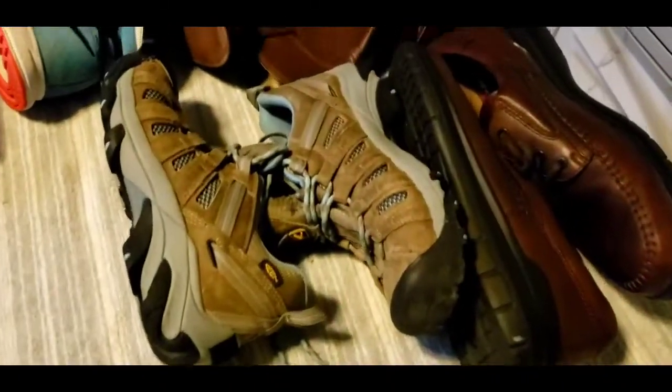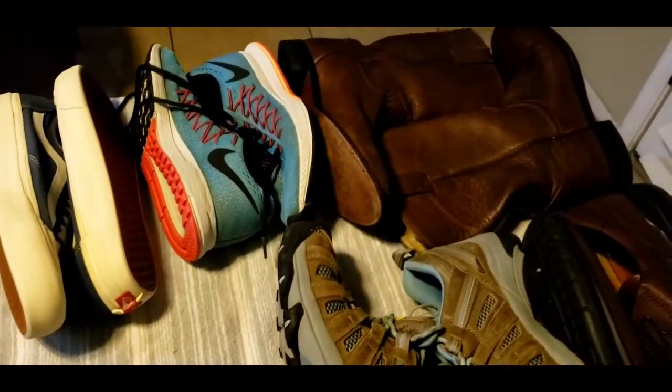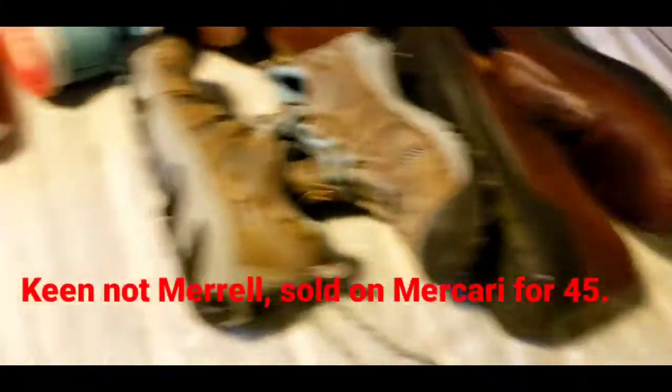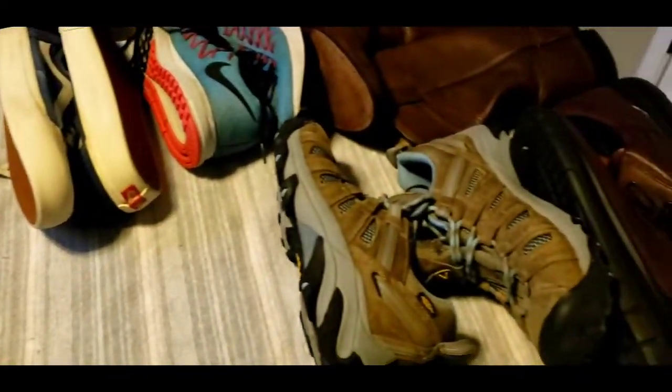My wonderful wife went through and cleaned some shoes while I was working on other stuff — a pair of Nikes, some Merrells, some Justin boots, some Eccos, and some Vans. And then these are the shoes that I picked up today.